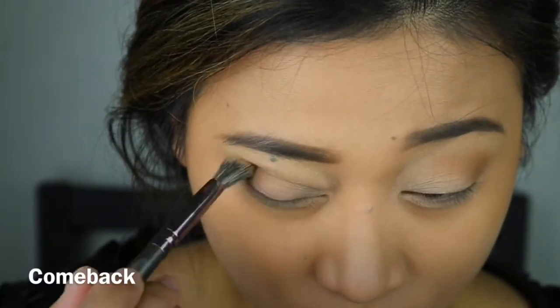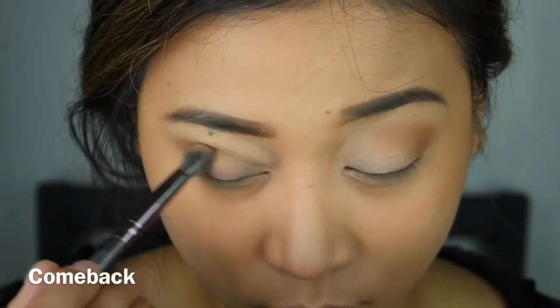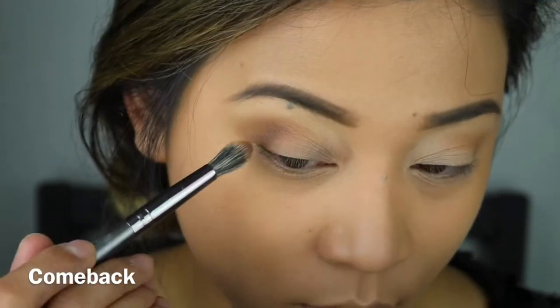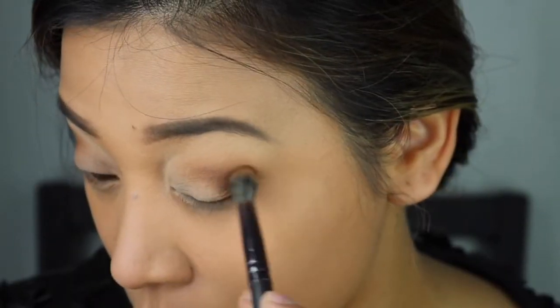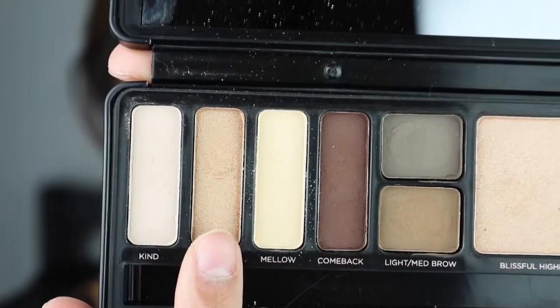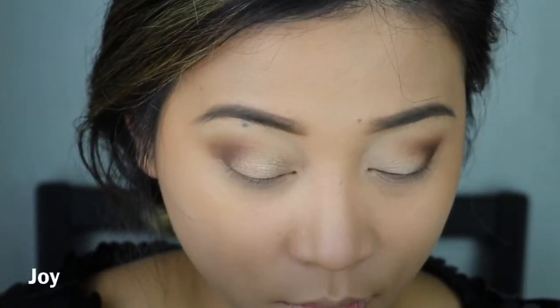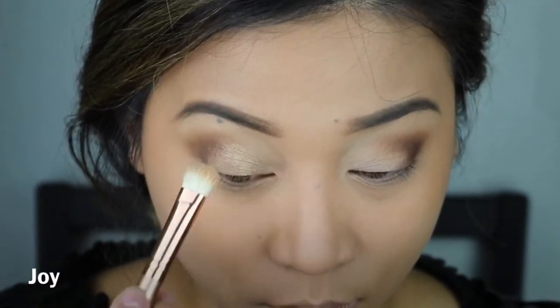So far so good — I love how it applies very nicely and blends very effortlessly. Don't get me wrong, I'm not paid to do this. It's just that you have to really try different brands to see and feel the difference. And then I am going to get this shade and apply that on my lid.